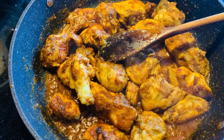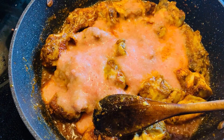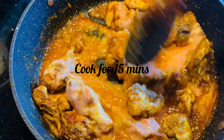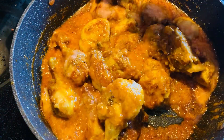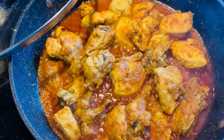I will add 1 cup of tomato puree and I'll cook it for 15 minutes. Now I'm gonna add half cup of yogurt.